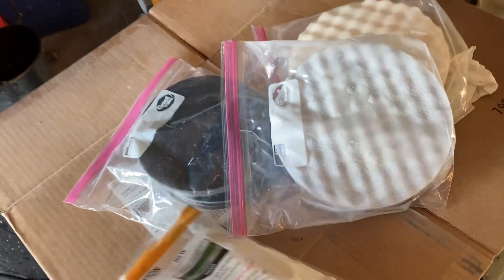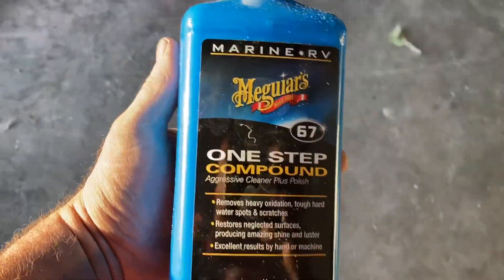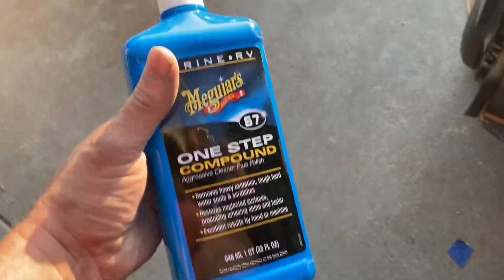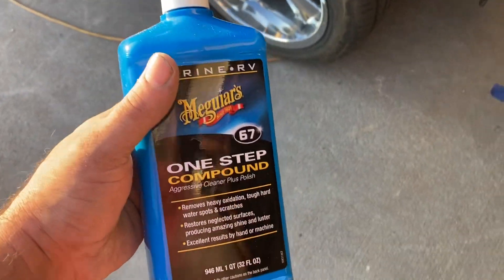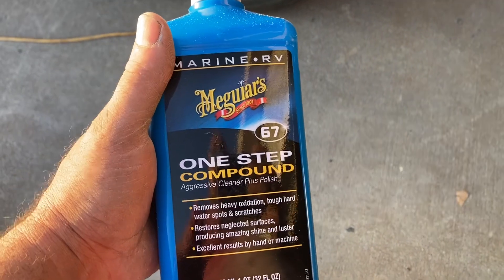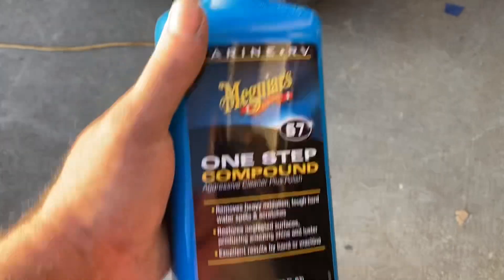I should tell you what I'm going to be buffing with to start. I'm going to run a wool pad on my rotary. For compound, I'm using this stuff I saw on Uncle Tony's Garage — he was talking about it being a really aggressive compound, recommended for taking oxidation off paint. I thought 'aggressive compound, let's give that a go,' and I'm pretty happy with the results. Setting up on time lapse to buff for a minute.